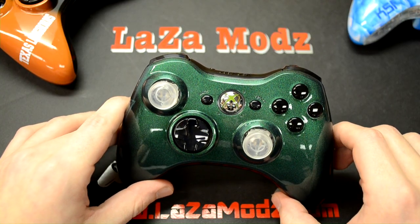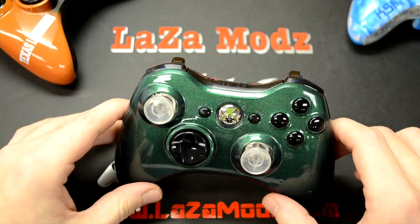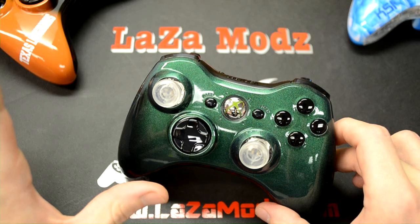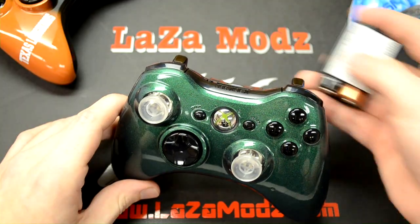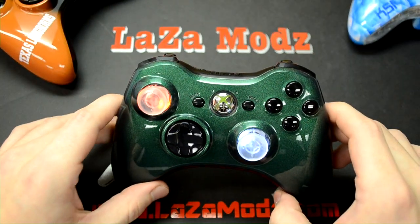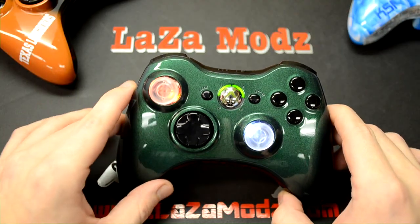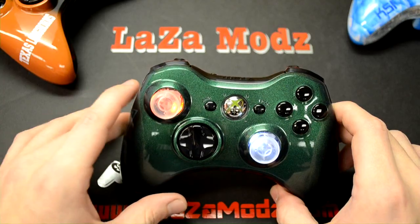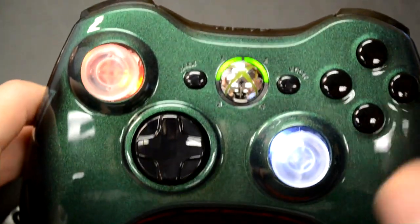Our good friend Travis lives just up the road in Virginia. He saw the ninja turtle controller that we did for Kyle and absolutely loved it, so we wanted to hook him up with something different that nobody else has. On this ninja turtle-style controller I'll put the battery pack on and turn it on — you can see the bottom LEDs flashing. There's a 20-mode rapid-fire installed along with red and white LEDs to complement the green, red, and white ninja turtle theme.